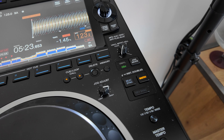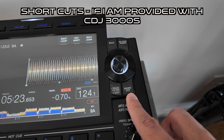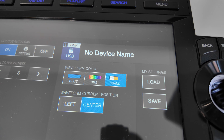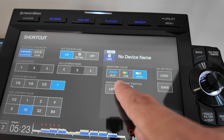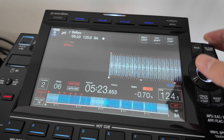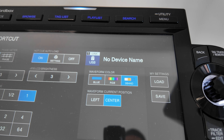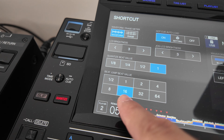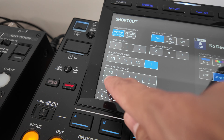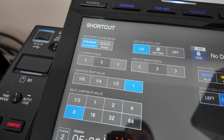I also use the shortcut menu on the CDJs quite a lot — I think it's one of the most underrated menus on the whole CDJ screen. I make sure my waveform is set to three band if I'm on CDJ 3000s. On older units like the CDJ 2000 Nexus 1, it will be a blue waveform, which I personally don't like as much. I also ensure the beat jump value is set to eight beats rather than the default of 16 beats, as it allows me to jump through the track in smaller increments with a bit more control.